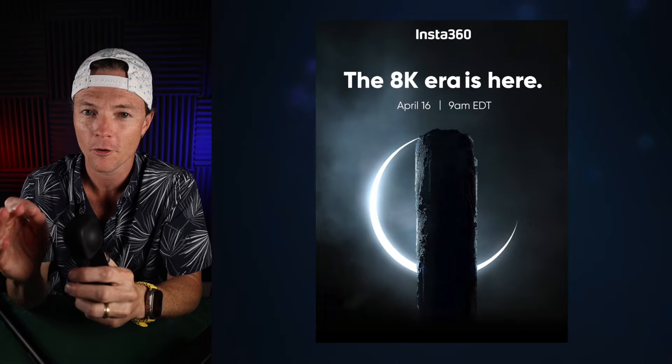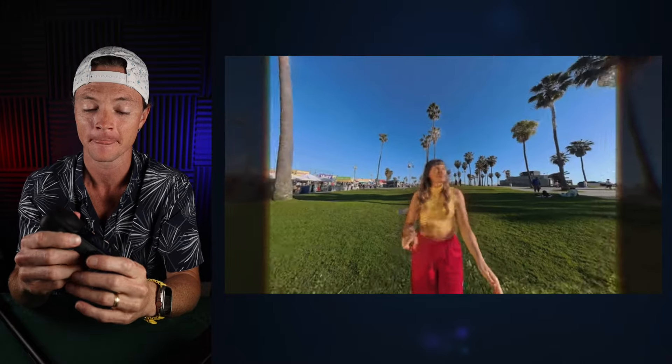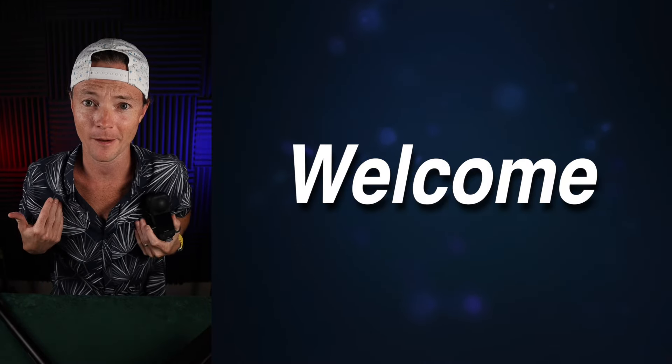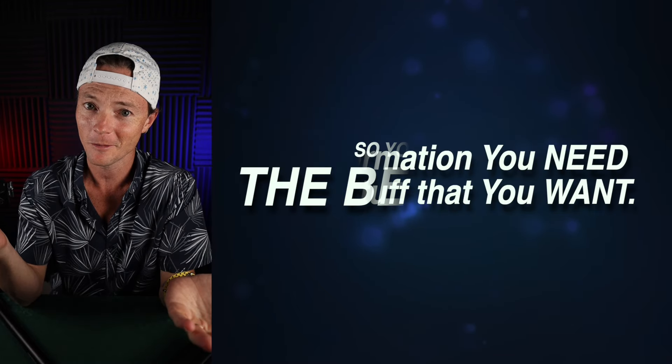Insta360 just dropped a new promo for an 8K 360 camera and I'm actually pretty excited about it. The video quality looks insane. Welcome to the Better Buy. I'm the Better Buy guy. I'm here to give you the information you need on the stuff that you want so you can make the Better Buy.